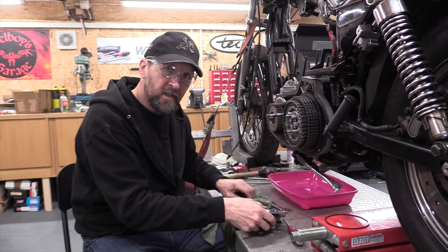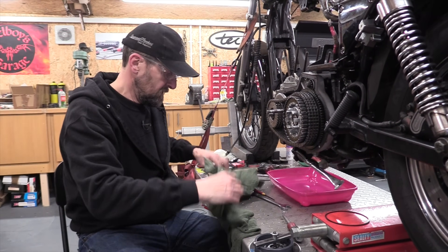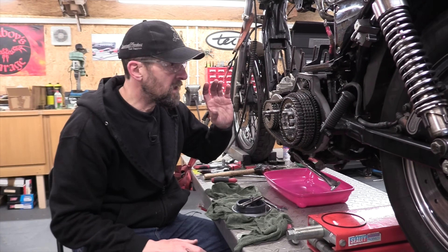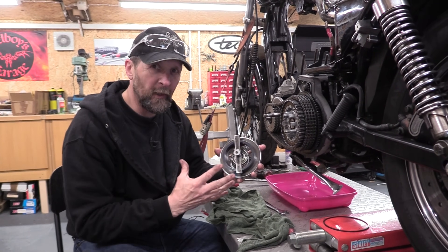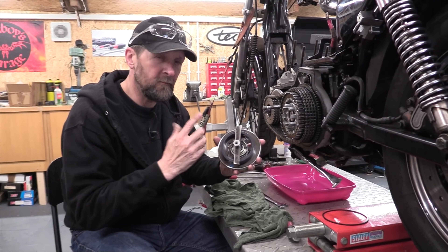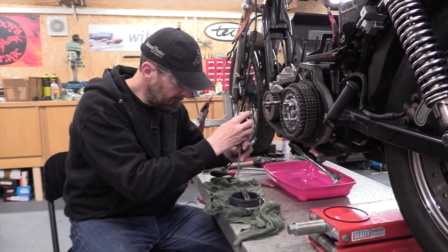Whilst the spring is compressed there — if you were fitting a new clutch right now you'd just leave that there. But this is going to wait a while because I haven't got the gasket to put all this back together yet. So I'm going to take the pressure off this spring — it doesn't do for any spring to be held compressed for long periods of time, as that can obviously ruin it. So, a bit of eye protection and then just release the pressure off it.